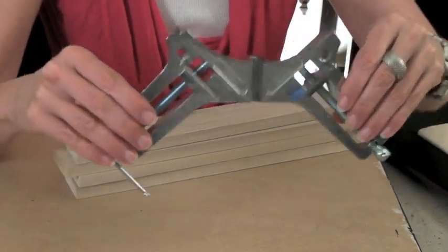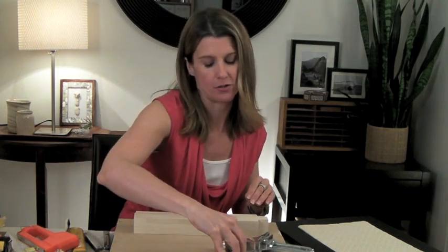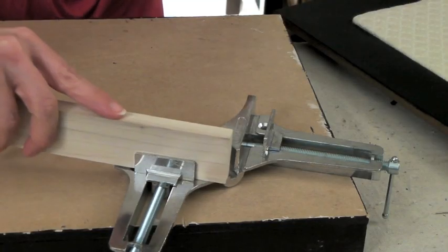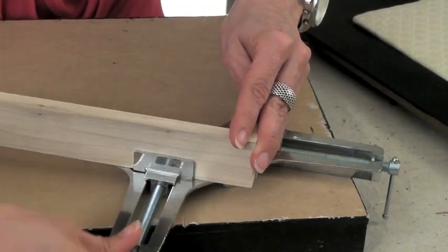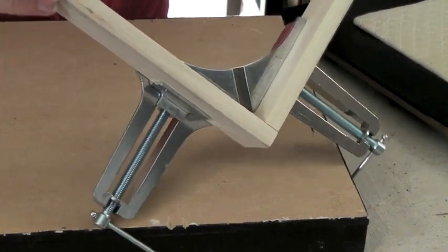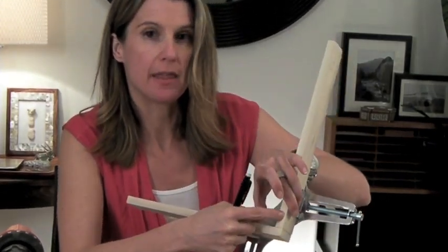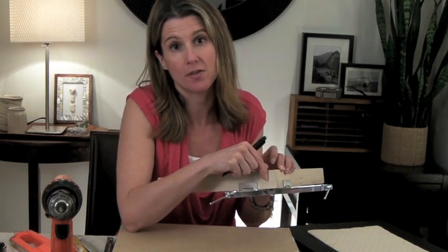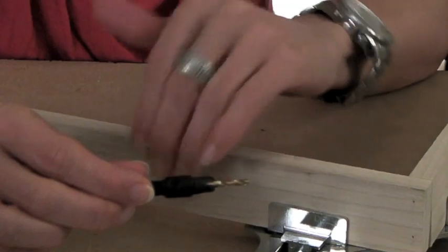I recommend getting a corner clamp if you don't already have one — it's like having an extra pair of hands and you really need something like this to build the box properly. Take one top piece and one side piece, put them into the slots, twist the handles to make sure the pieces are flush, then tighten — it gives you a nice secure hold while drilling. Drill two holes, making sure your screw goes right in the middle of the half-inch piece, because if you go too far to one side it could split the wood. I'm using a countersink drill bit so the screw finishes flush with the edge of the wood, and then we put a little wood filler on top so the screws disappear.